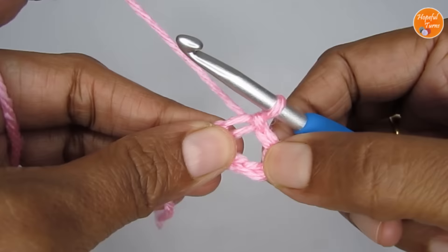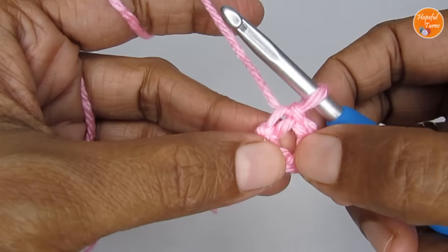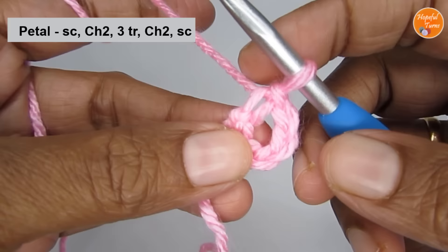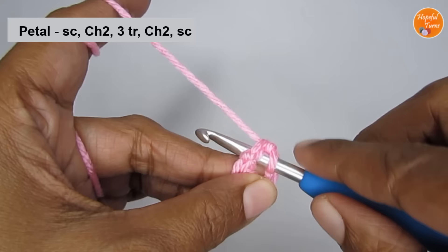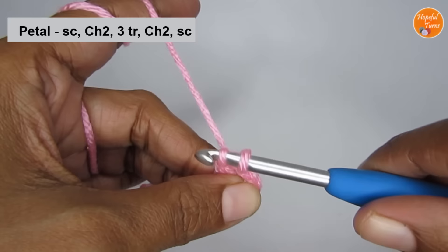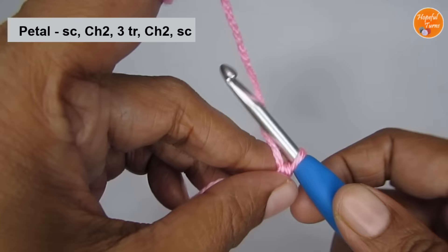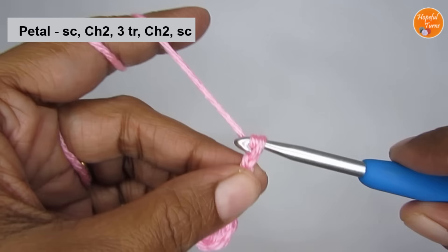We will now start working on the petals. To start the petal, we will begin with a single crochet worked into the center of the circle. Insert your hook into the center of the circle and pull up a loop. Now you have two loops — yarn over and pull through both loops. That is your single crochet. Once you make a single crochet, make two chain stitches — chain two. So that's chain one and chain two. Now we have a single crochet and two chain stitches.